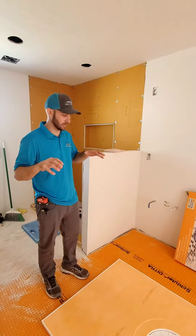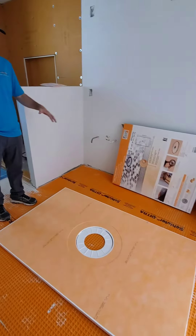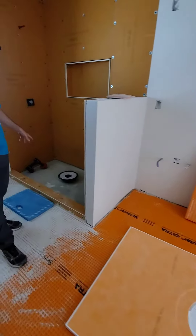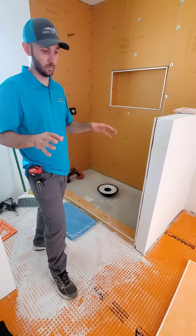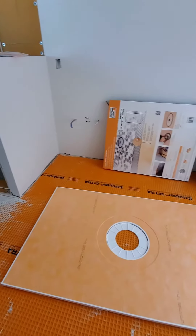Today we're going to be learning how to install these Schluter shower pans. We're going to be cutting it to fit, cutting the hole line inside the shower pan, and then installing the flange and installing the pan and waterproofing all that. First thing we're going to do is get that ring out and start measuring where we need to cut our pipe.